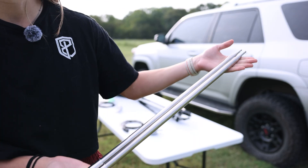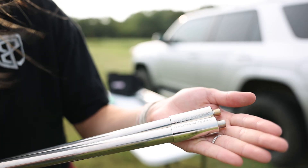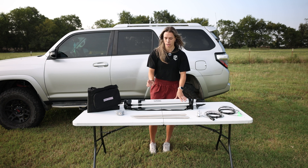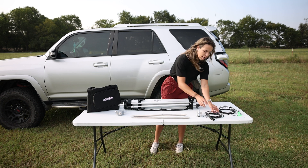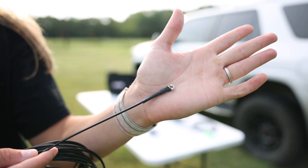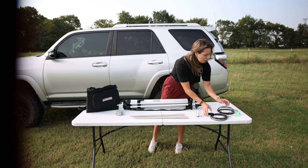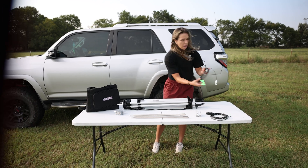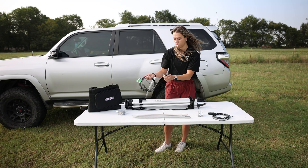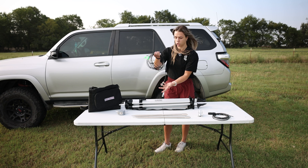We've got two telescoping whips that allow us to operate from 7 meters all the way up to 40 meters. We have two of those because it has multiple configurations — we can do the vertical configuration and the horizontal dipole configuration. Over here we have the counterpoise element with an O-ring connector for the hub. And we have an insulator piece with wire for the vertical assembly. Then we have two alligator clips for the corona ball of the horizontal dipole antenna. These pieces hook on whenever you're using 30 meters and 40 meters to help the length of your antenna.